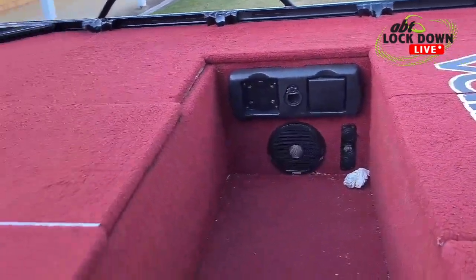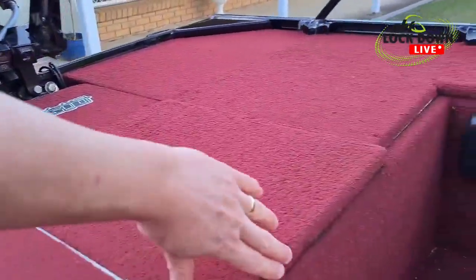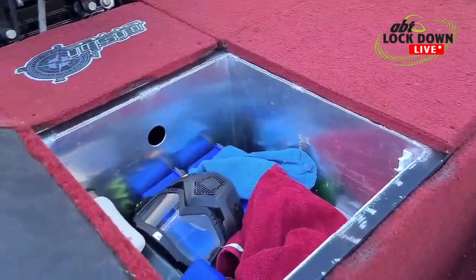Place to charge your phone. On the back of the deck we've got another hatch here, which is where I put my 24-volt system for when I've got the back haswing on.